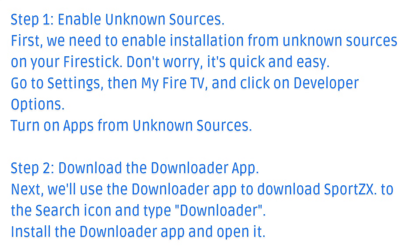Step 2: Download the Downloader app. Next, we'll use the Downloader app to download SportsX. Go to the search icon and type Downloader. Install the Downloader app and open it.